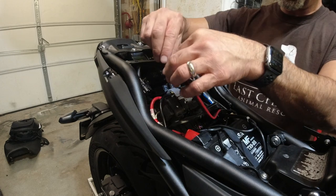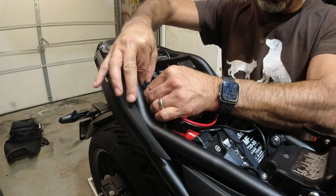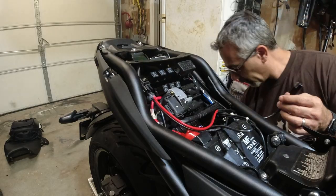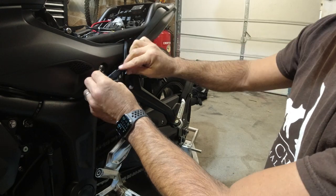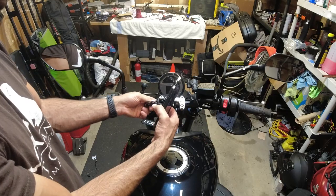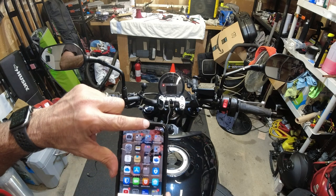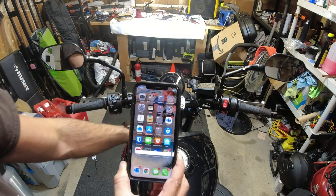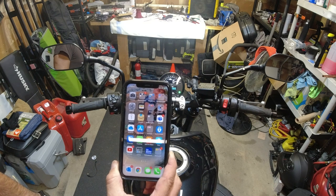All right, just to confirm, I'm going to plug the GPS in here. I have it routed right to here — this is going to plug into the switched USB. There you go — you can see it's not charging. I turn the key on... there we go, we've got juice! Awesome.